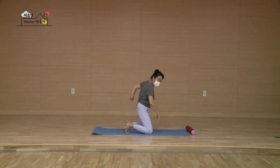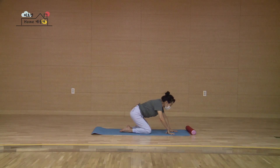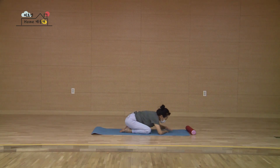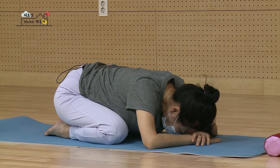이제 뒤로 꺾었으니까 앞으로 풀어야겠죠. 한 손 한 손 내려놓고, 그대로 발끝 풀고 두 손 포개어서 이마 내리시고 허리 뒤쪽의 부담을 잠시 풀어내세요. 천천히 마시고 다시 가볍게 숨을 토합니다. 한 번 더 마셔요. 다시 천천히 토하세요.